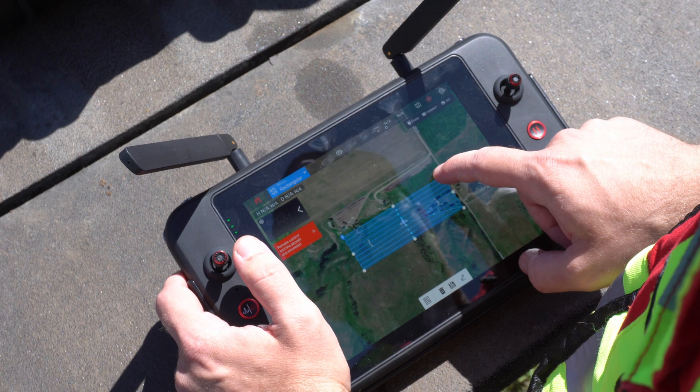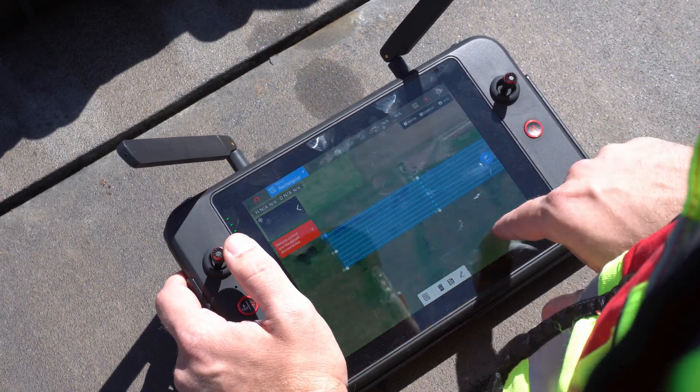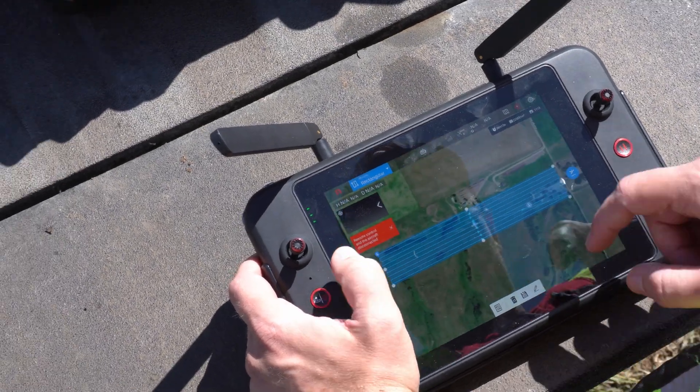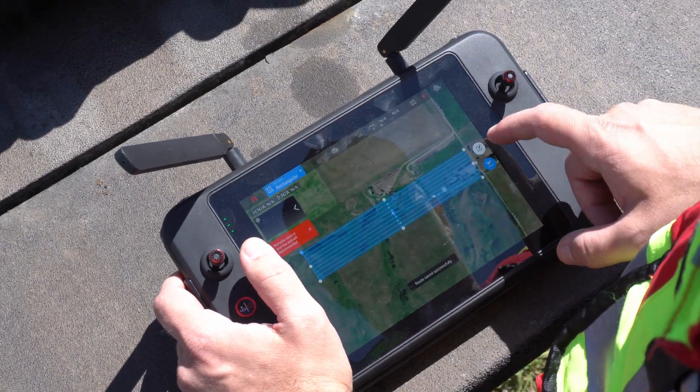The next thing you're going to see us doing is opening up the Autel mission planning software. We're going to use their quick rectangle function to quickly put a flight rectangle on top of this property, and then we can just adjust the width, adjust the height, and make sure all the flight parameters are good enough so we have enough data in the office.